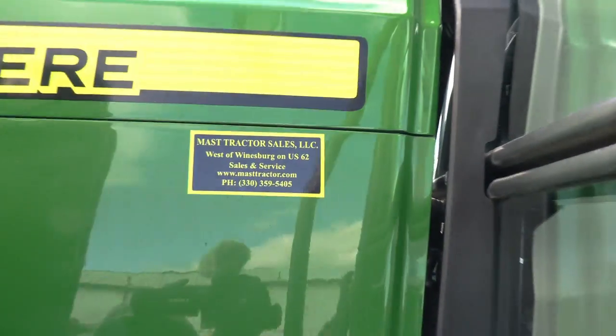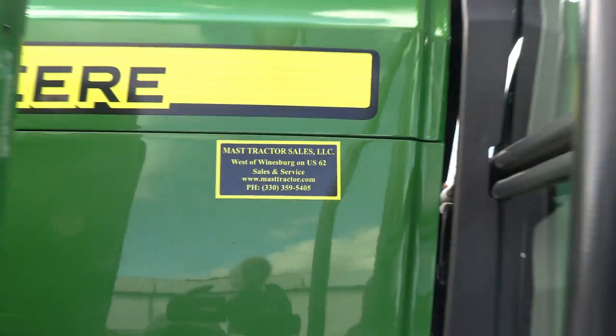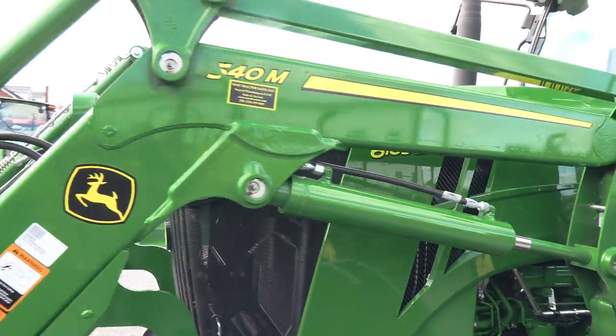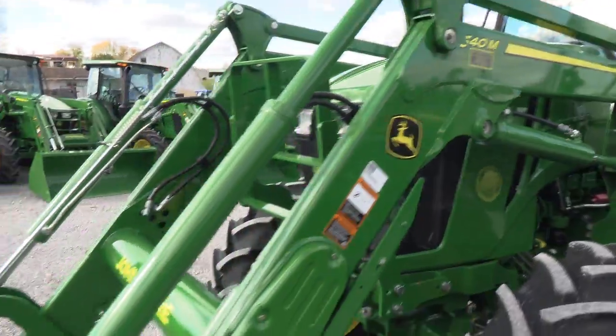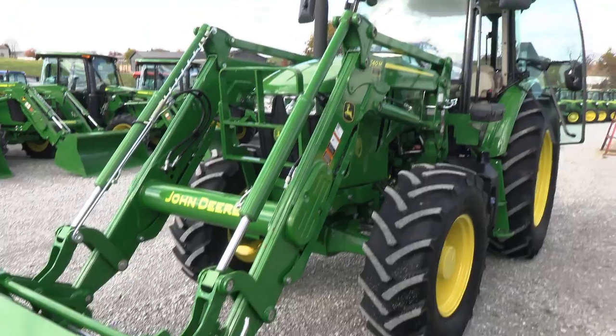We do take trades. We also offer financing for qualified customers. We can also arrange delivery within the U.S. If you have any questions regarding this tractor or any of our other used tractors, please contact us at MastTractor.com.